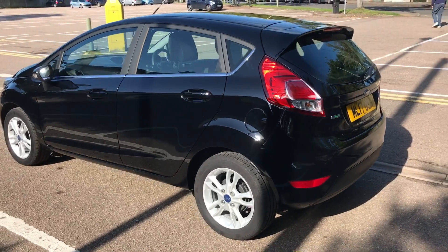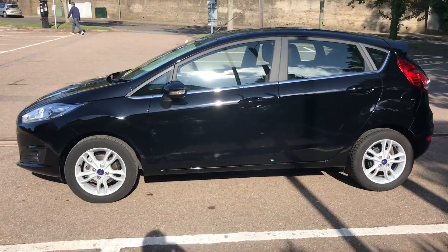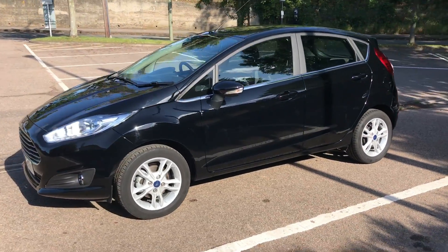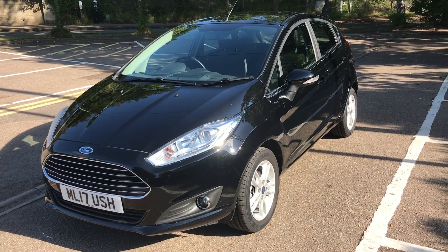As we approach the back of the car, you can see we've got a 60-40 split folding rear seat and loads of boot space as well. We're just going to work our way back round to the front of the car now. Now that we've done a full circle of the car, you can see it's in fantastic condition the whole way round — looks really good in black as well.